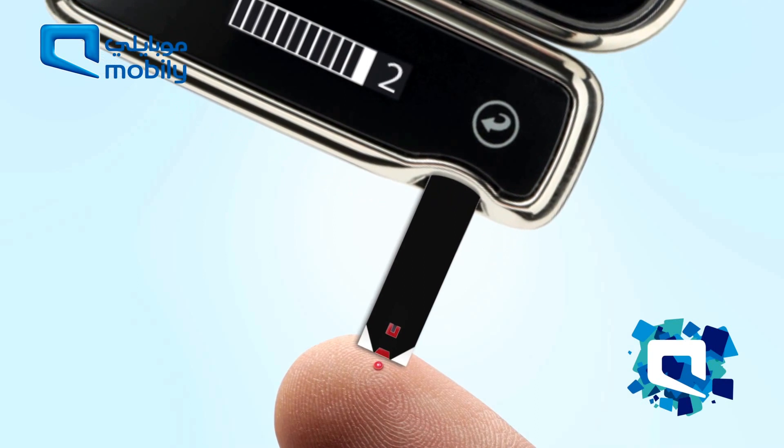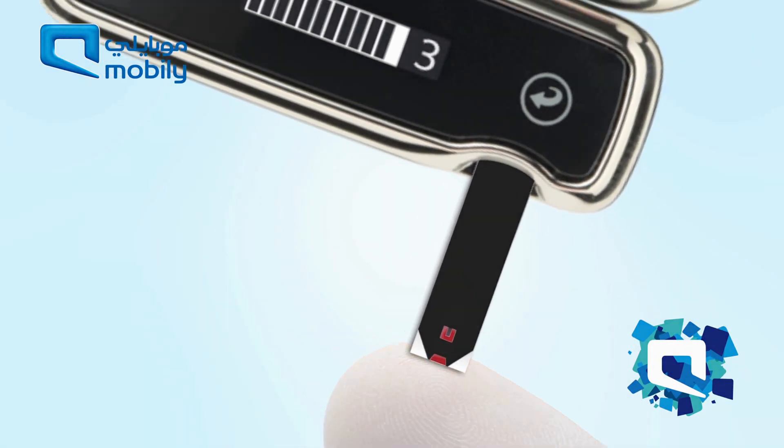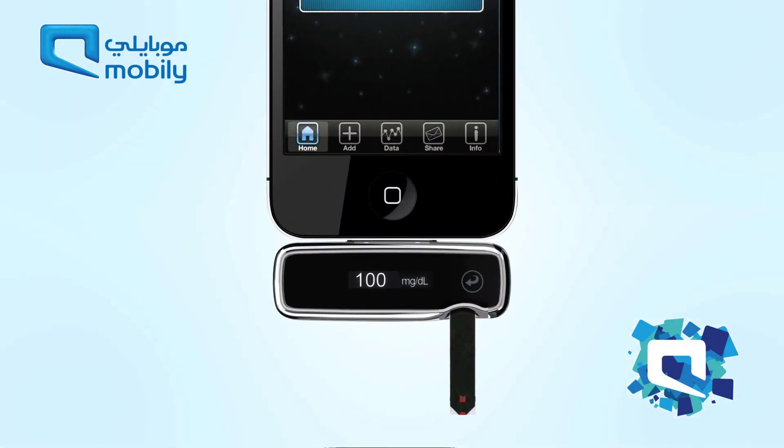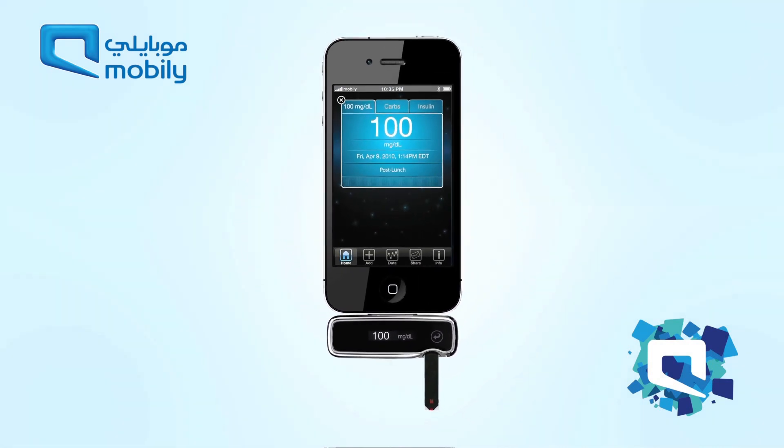Remove the test strip from the blood sample when the visual fill window turns completely red and the iPhone or iPod Touch beeps. The blood glucose reading will appear on the IBGSTAR's display and on the screen of the iPhone or iPod Touch.